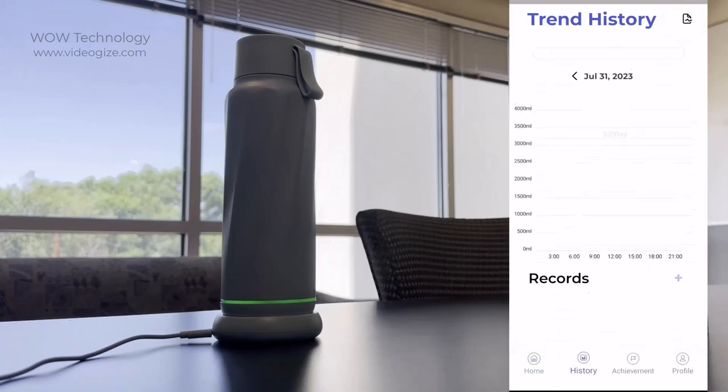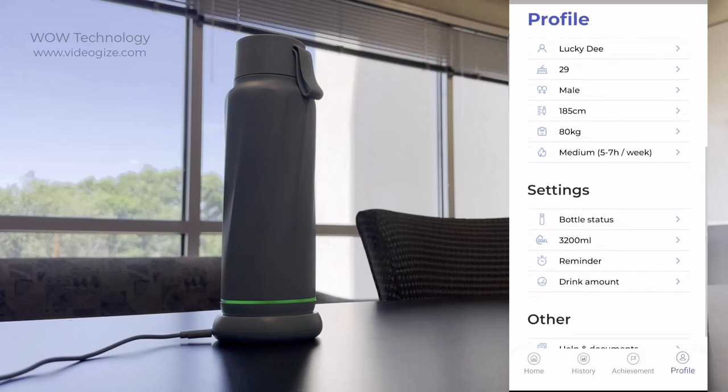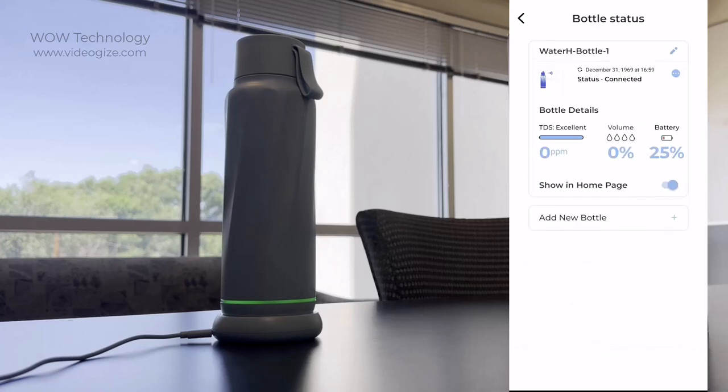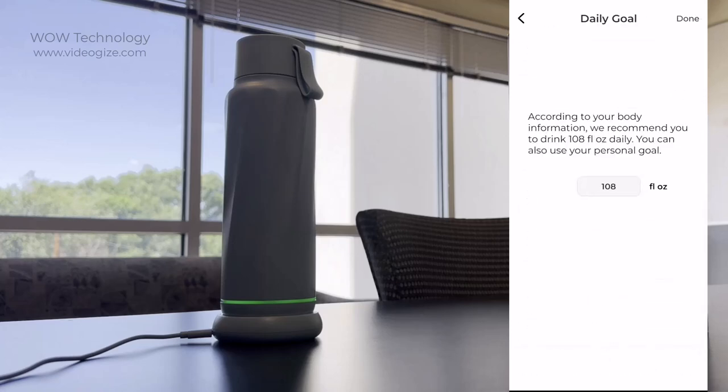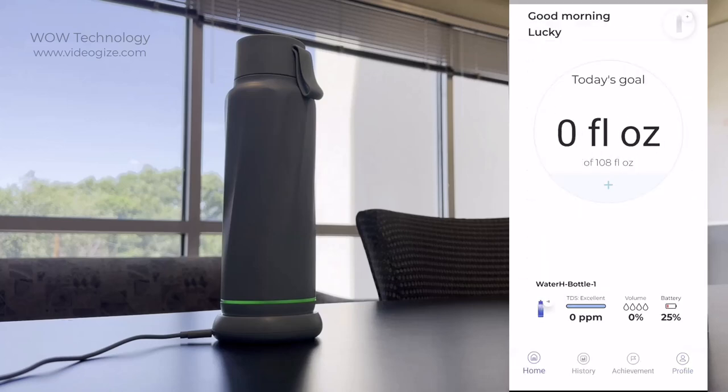The app will automatically track just how much water you're drinking throughout the day. Once you set up your profile, the app will automatically recommend your hydration level based on the information that you input. You can also schedule hydration reminders throughout the day, and the LED ring will turn blue when it's time to drink.